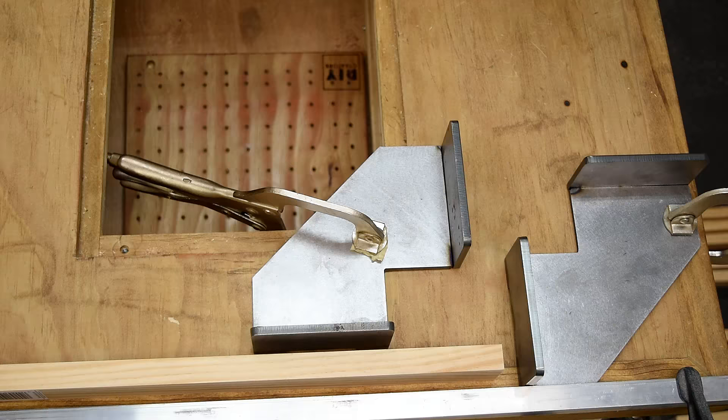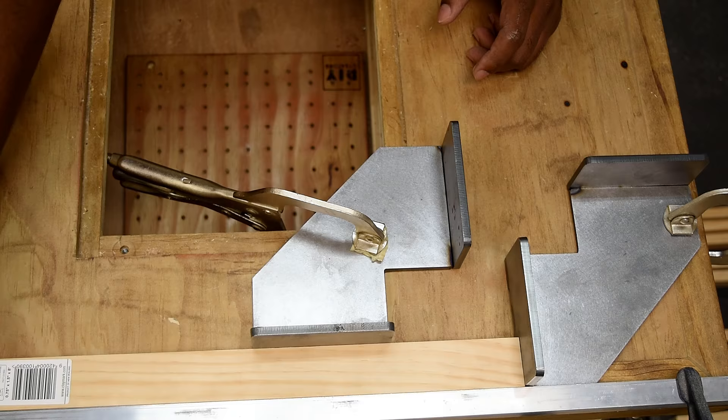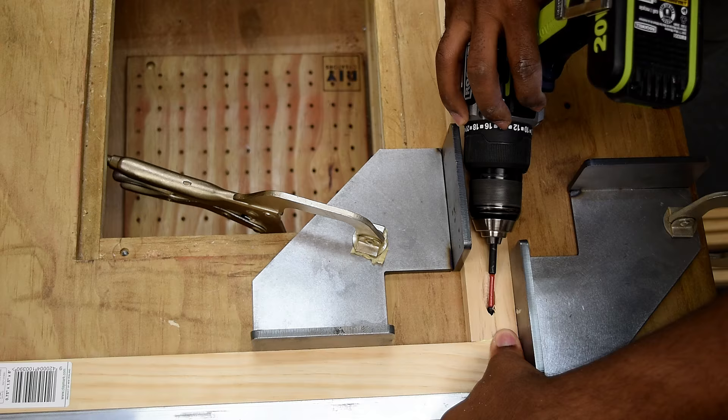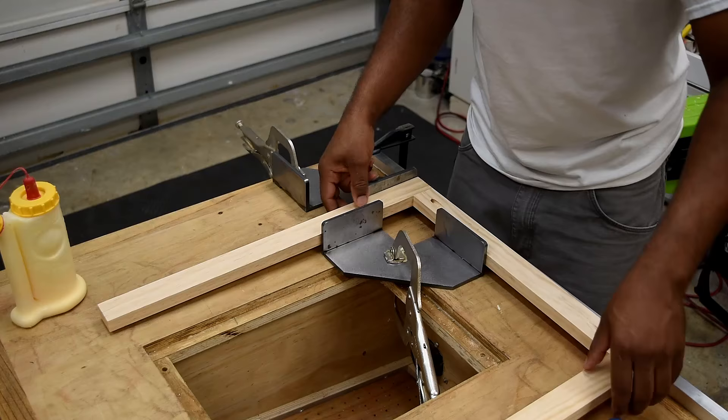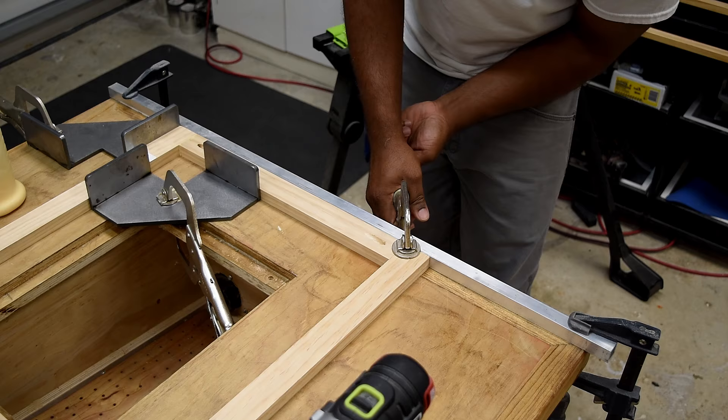Keep in mind you're not stuck with pocket holes — you can use whatever joinery you prefer. Since I was repeating a lot of these joints, I decided to create a quick jig so I could easily slam the pieces together and install the pocket hole screws. This jig worked out really well; it kept everything aligned and made it quick to focus on securing the pieces of wood together.